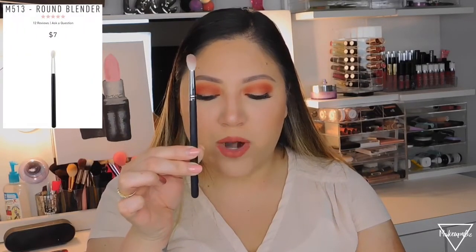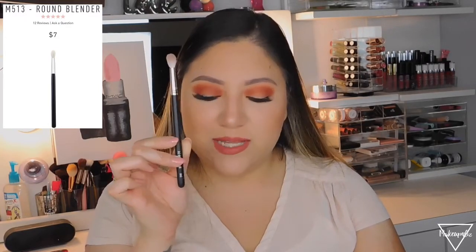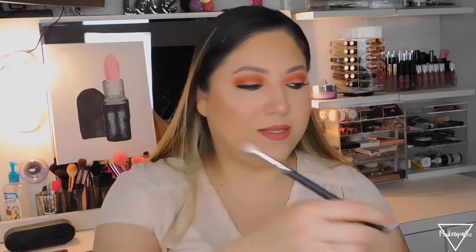Moving to eye brushes, the M513, called the Brow Blender Brush, retails for $7. It's a full fluffy blending brush that buffs color into the crease for a diffuse wash of color with no harsh lines. I use this for my crease and brow bone area. It's a natural hair brush.